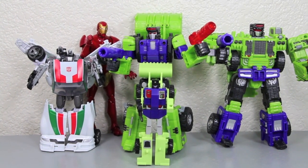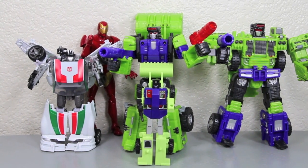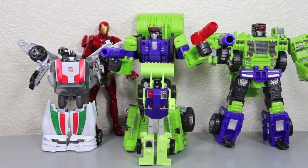You can see how much bigger he is than the G1 Scrapper. He is bigger than a Transformer Deluxe like Wheeljack, and he's about the same size as a six-inch figure like the Marvel Legends Extremis Iron Man, just slightly shorter in the head.